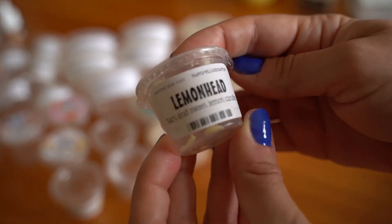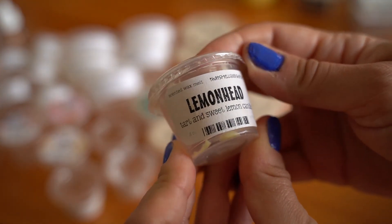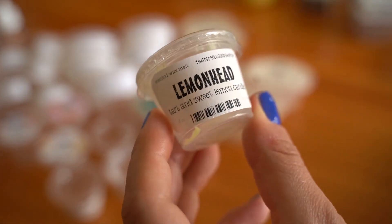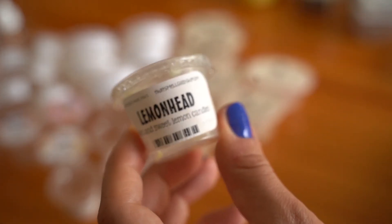Lemon Head — I absolutely loved this one. Tart and sweet lemon candies, smelled super authentic, exactly like the candies. I would repurchase this.